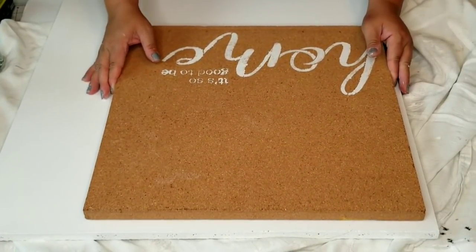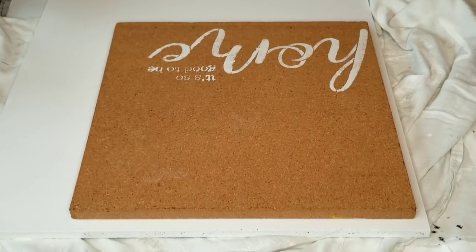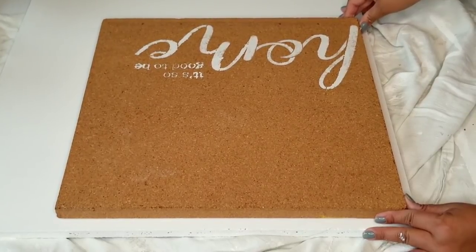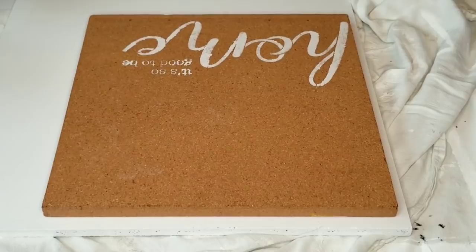Now it's time to put everything together. The cork board is going to go on the upper left hand corner of the big white board and I'm going to secure it using one-inch wood screws on each corner.